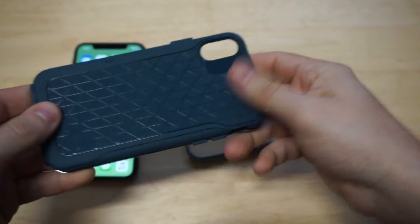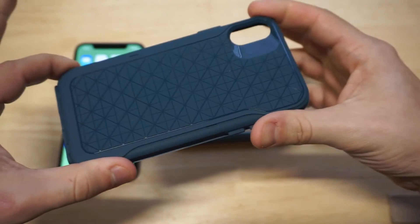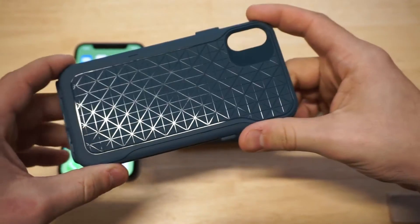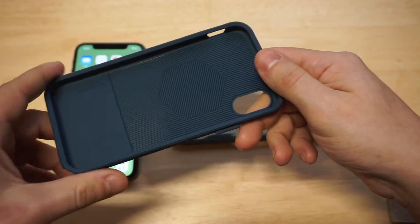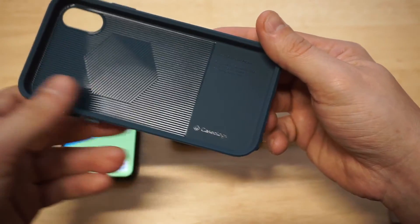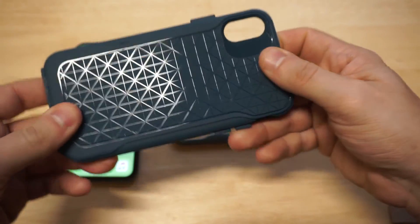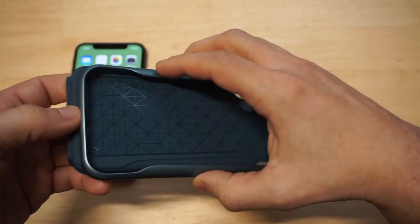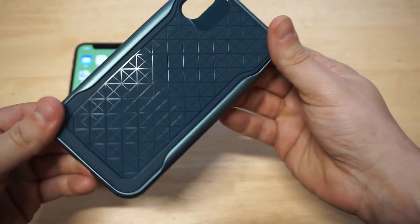The bumper is easy to attach on and off. This case is not flimsy — it's a TPU case, but it's definitely durable; it's not going to bend in half or anything. It's got a really cool pattern on the inside and some Caseology branding. It says 'Apex Series for Apple — Designed in the USA, Made in South Korea.' Just a flawless looking case. I'm surprised it's not as popular as some of their other cases, because I haven't seen many cases that have impressed me this much.